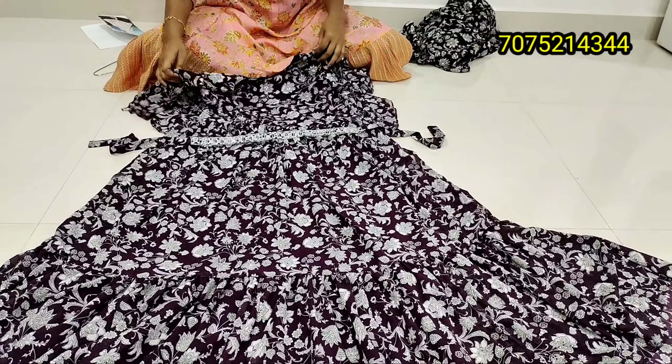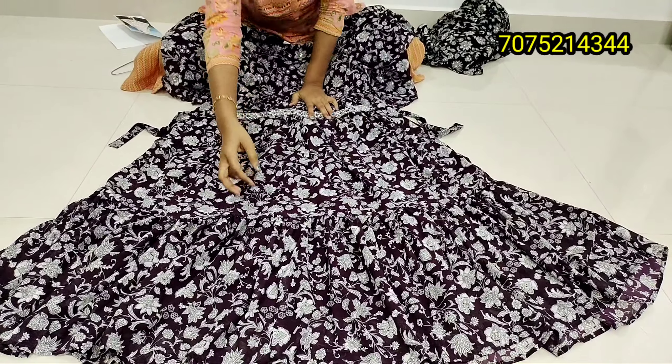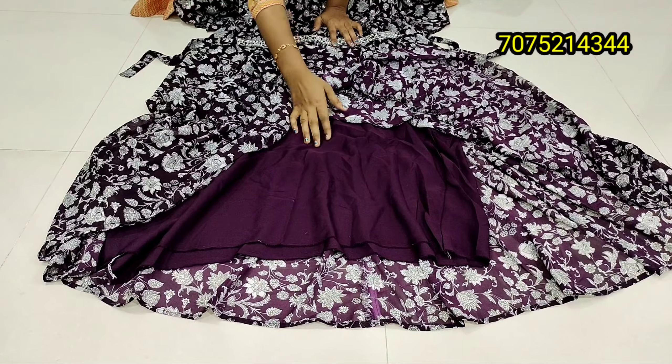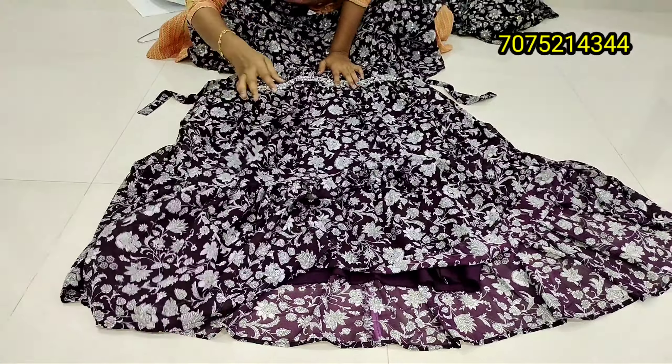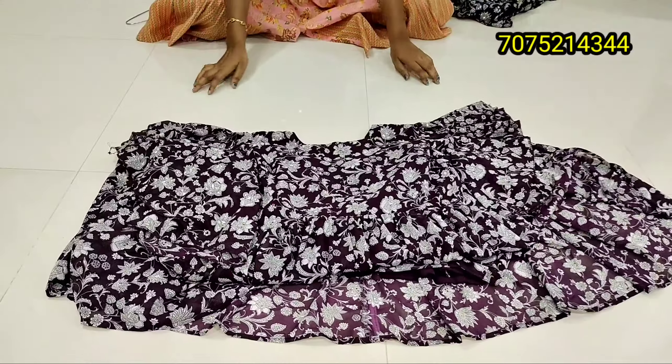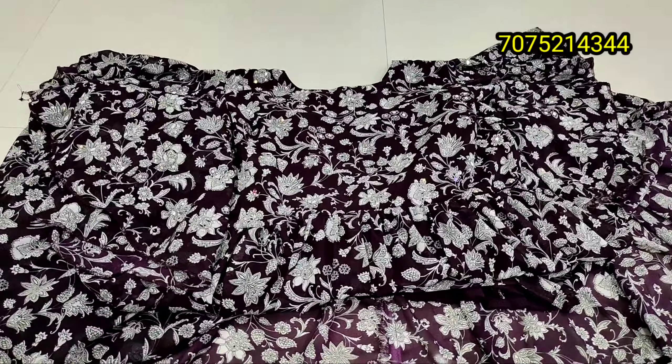If you have a small collection in this video, it is also available in different sizes. If you are 100% trusted, it will be available and delivered to your working address. It is available online only — there is no cash on delivery.